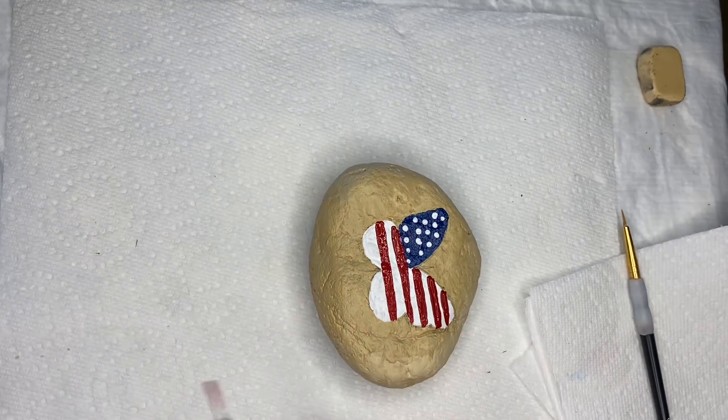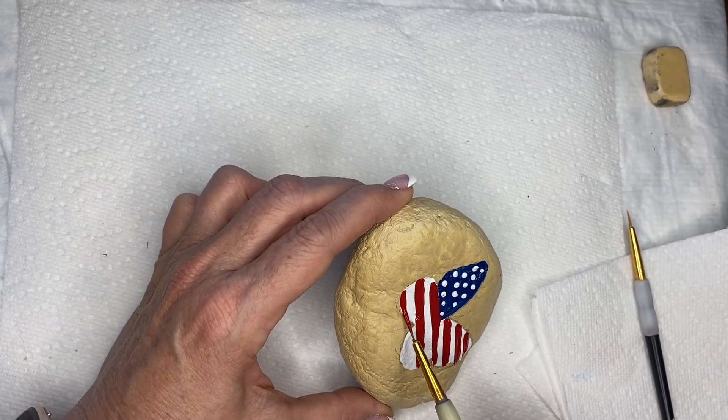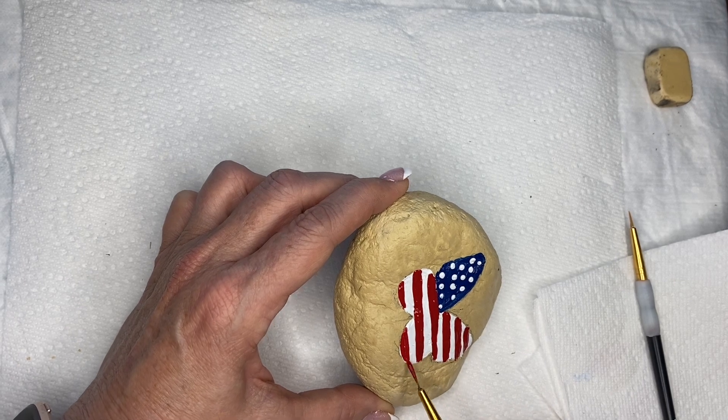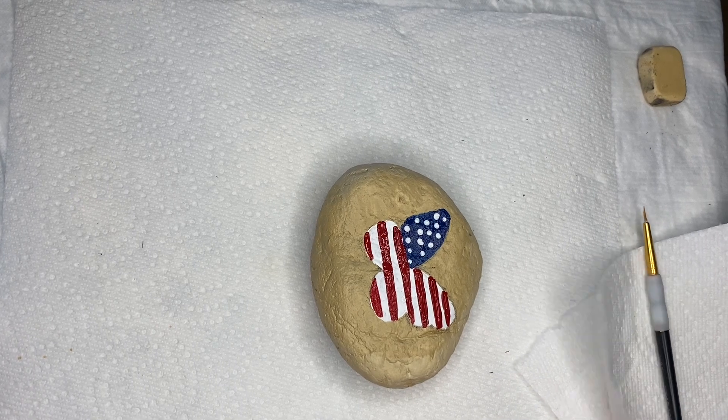We're going to use black to fill in all of the areas. You don't have to be really careful with the edges here because you're going to re-edge that with a black line. Just try to stay kind of within the lines.